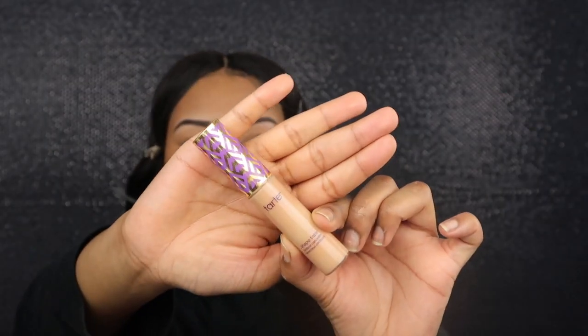Now I'm gonna take my Tarte Shape Tape in the color tan and make a less-than and a greater-than sign under my eyes. Oh my gosh I look crazy, but that's okay. Now I'm just gonna take my beauty blender and blend it out. Bear with me, this is honestly my first voiceover — it's different but hey, I kind of like it.